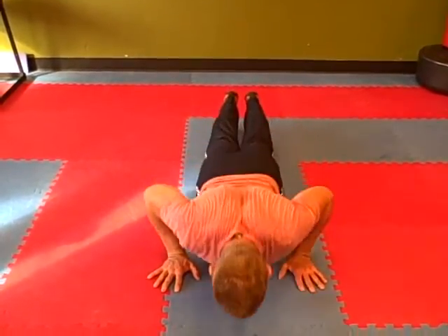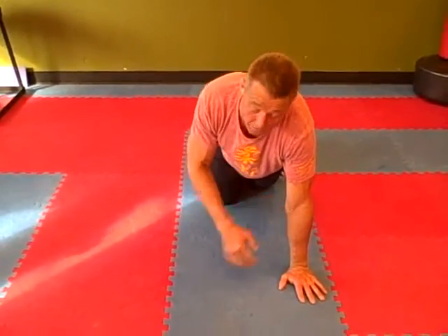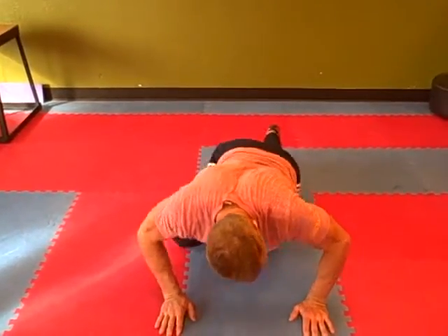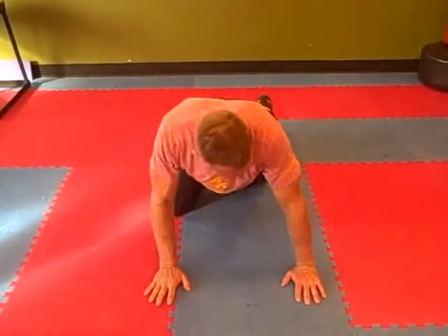Or I can take my elbows out and back up. But they both end up here. What most people do — they do this part, they end up like this, and then they're going like this. And then they wonder why their shoulder has a problem.